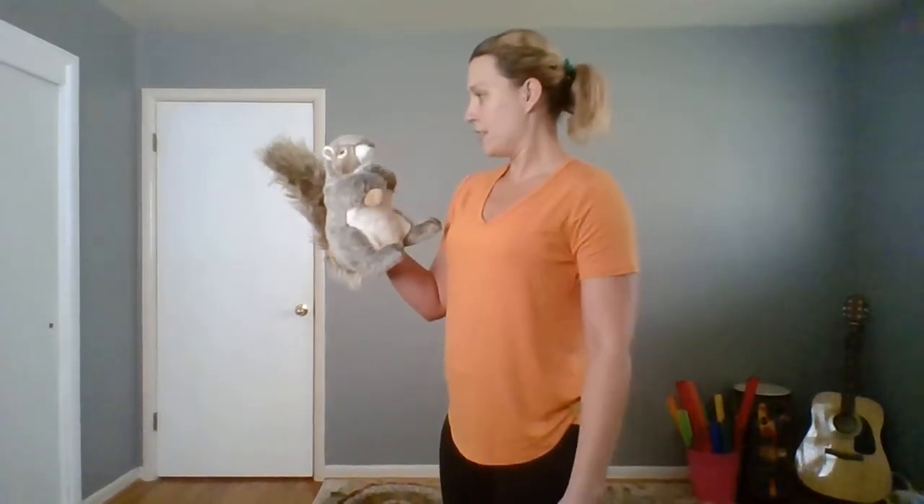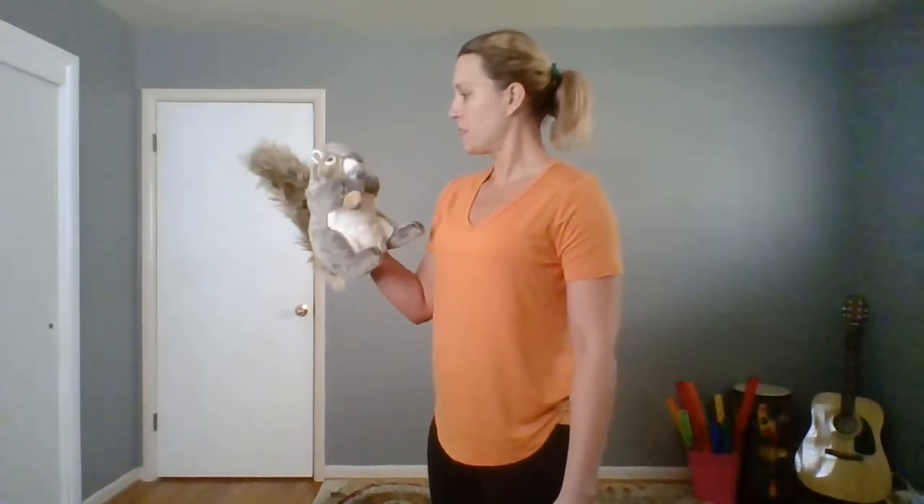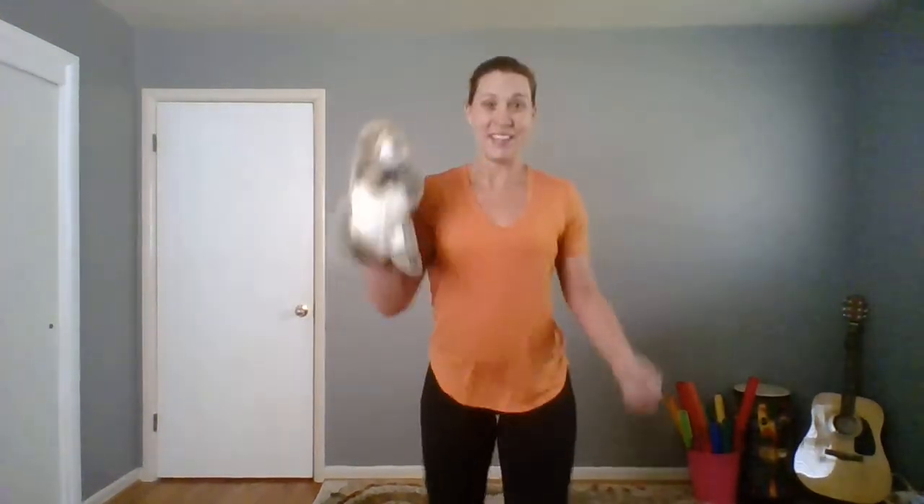Now, what do we do, Patrick? Oh, we run in place. Are y'all ready to run in place? Practice running in place. Let's go. Awesome job.